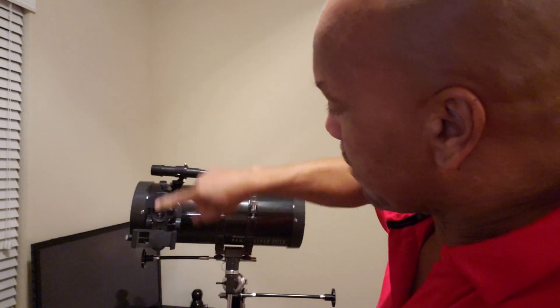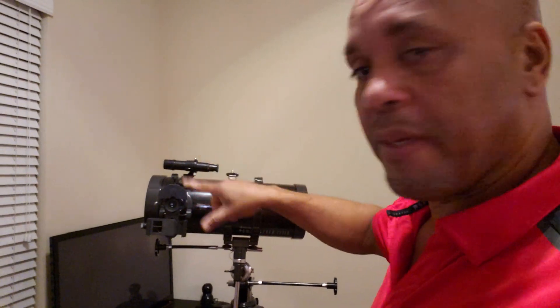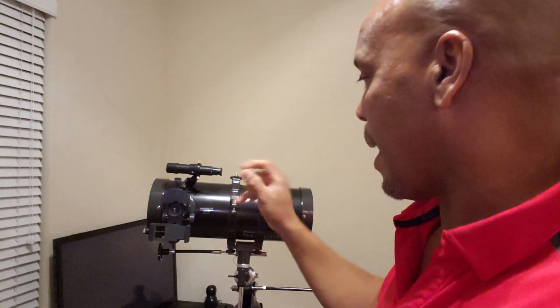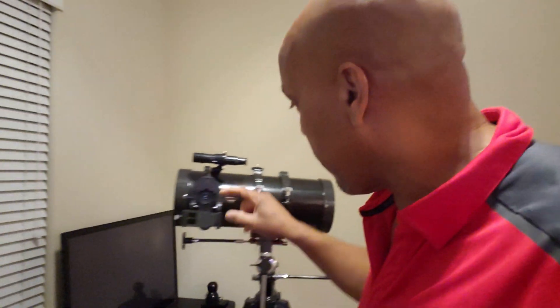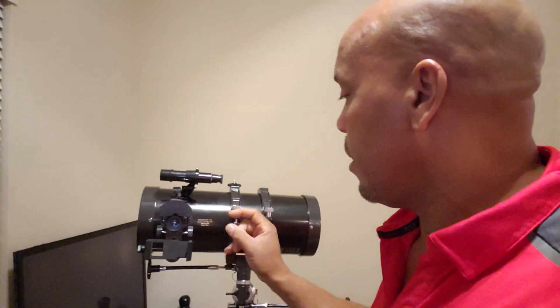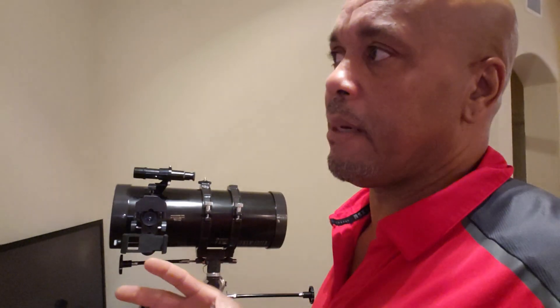I can put my smartphone on there — my Note — it fit perfect because the camera is just at the right spot and I could see some things. What I observed is that when I was looking through the eyepiece with my naked eye I felt kind of nauseous, so I got the camera on there and that seemed to work.